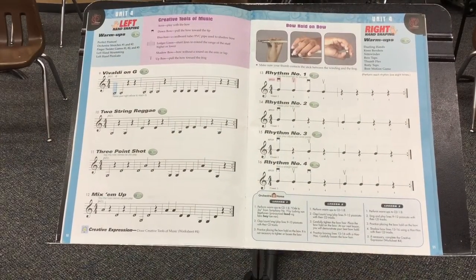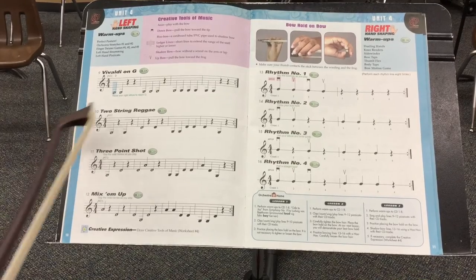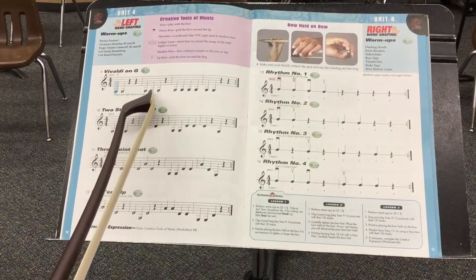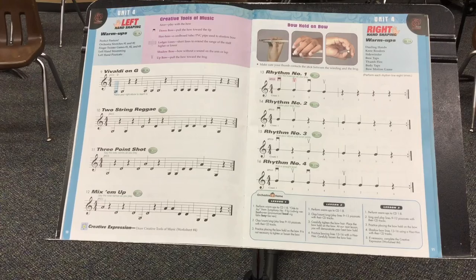As you work through page 10, please work through the pieces by first saying the notes — G, G, rest, rest — and follow each one with your eyes and your finger, or your bow, or whatever you'd like to use. A magic wand would be fine too.